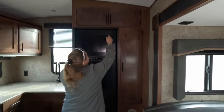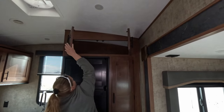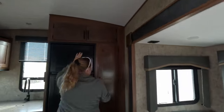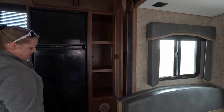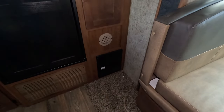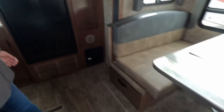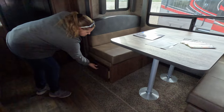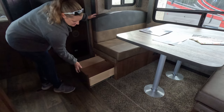Storage up top — you'll need a stool unless you're really tall. Nice size pantry there. Your power center is down below, and these power centers do come with lithium capability — all you have to do is flip a toggle switch. Then your dinette with pull-out drawers on both sides that also lock.